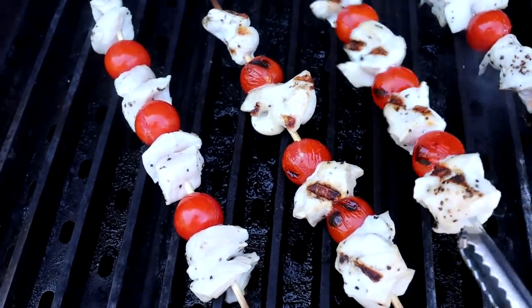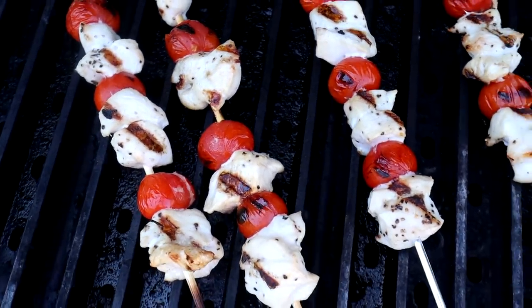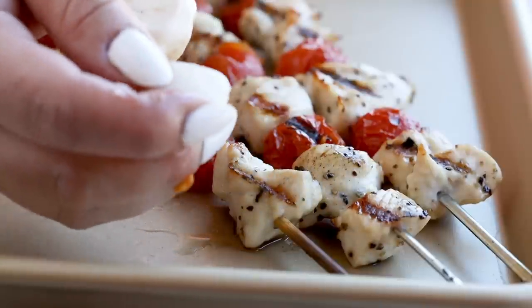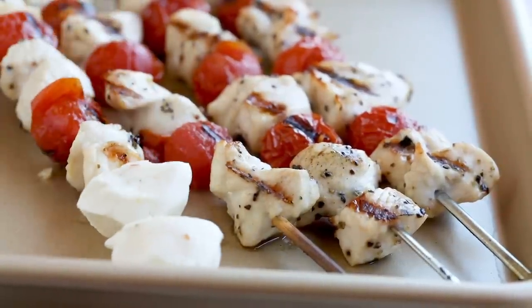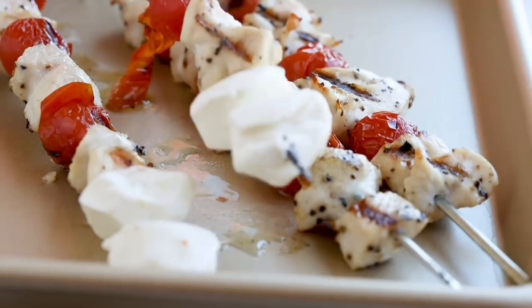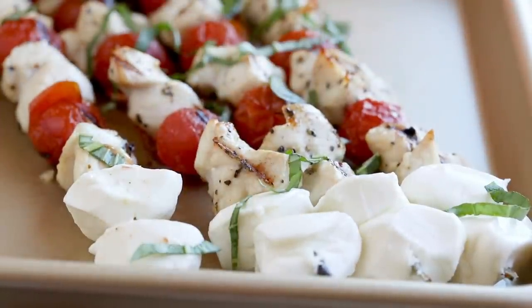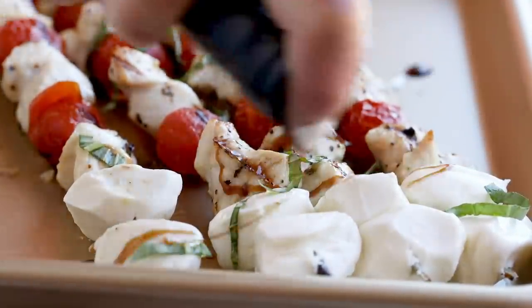Once your chicken is fully cooked and your tomatoes have burst, remove them and let them cool for just a bit before threading two mozzarella cheese balls onto the end of each skewer. Then finish with a drizzle of balsamic vinegar, olive oil, and some freshly chopped basil.